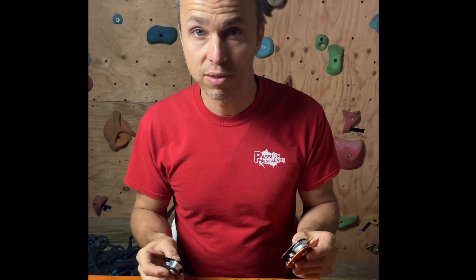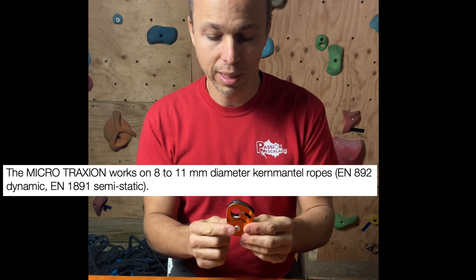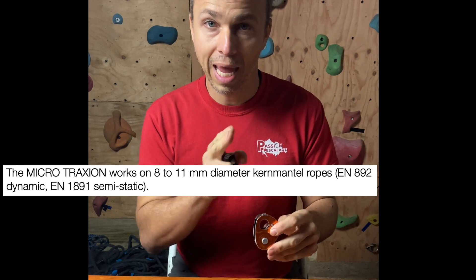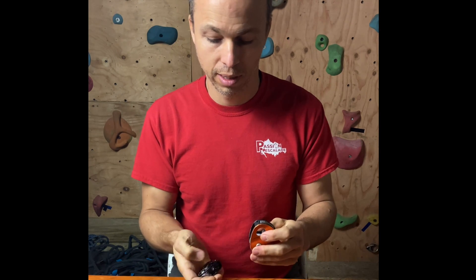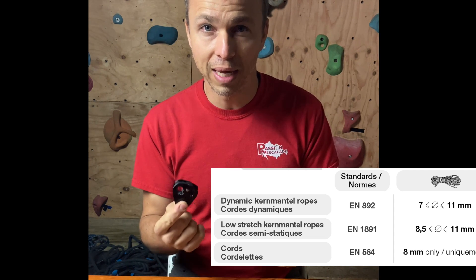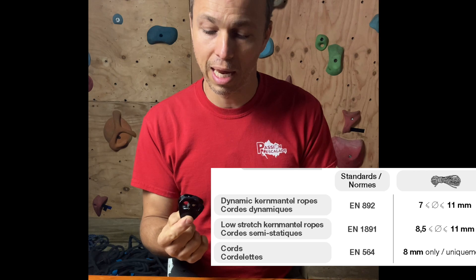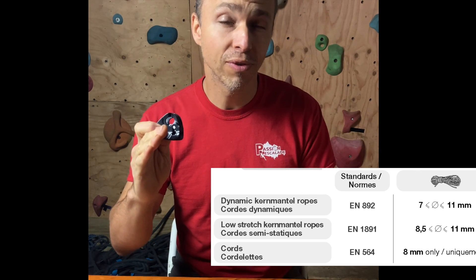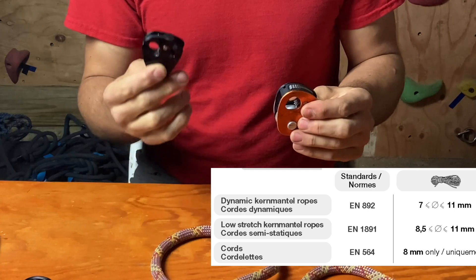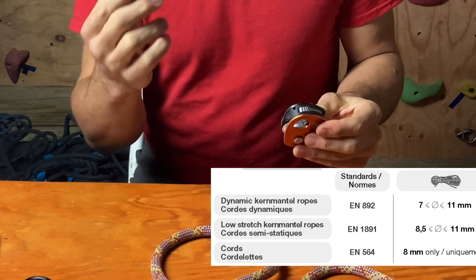Looking at rope size compatibility, it's interesting. The Micro Traxion is compatible with dynamic and semi-static ropes of 8 to 11 millimeters. The Nano Traxion has expanded capability — it's compatible with dynamic ropes from 7 to 11 millimeters, and semi-static ropes from 8.5 to 11 millimeters. So you gain a full millimeter on the thin end for dynamic ropes, but lose half a millimeter for semi-static.